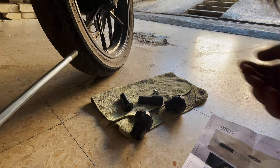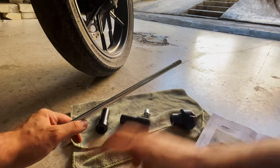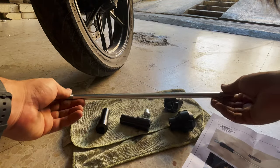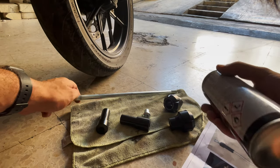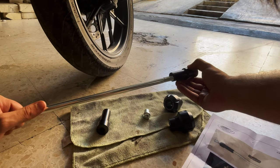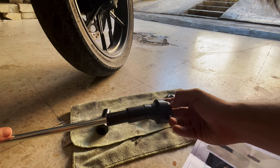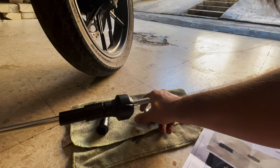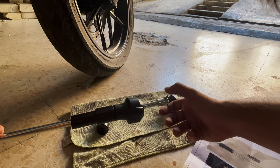Now that the shaft is undone, I'm going to prepare the new stuff. I'm grabbing the new shaft, going to spray it a bit with silicone grease. After that, I'll put in the spacer — the larger one first — then the slider, and obviously the last part will be the allen bolt which will tighten everything up.